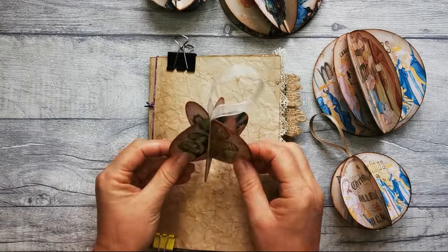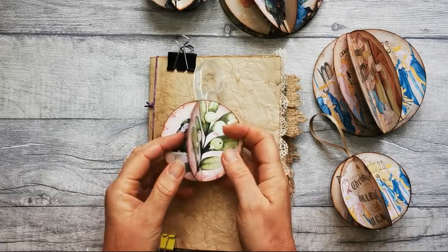There is a Christmas set with these beautiful watercolour illustrations, and I've also got a nativity set as well.